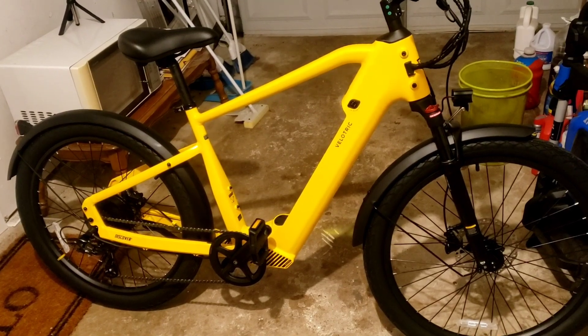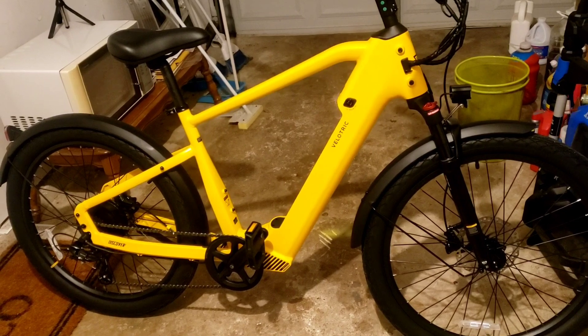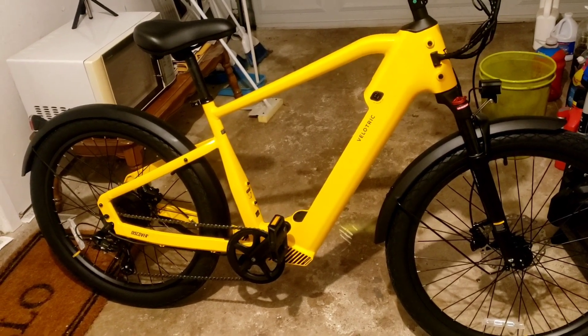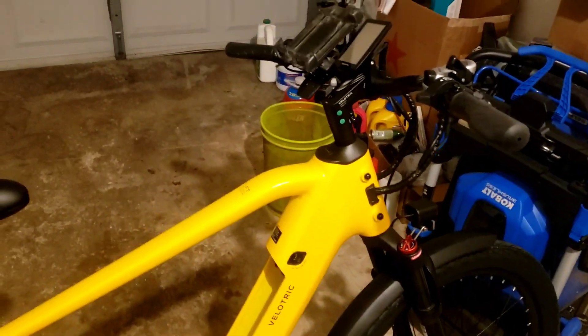I'm a big Trek fan and I looked at the Trek Dual Sport — that bike by itself was like $2,399 or $2,499. That's just nuts. This Velatric is the best you can get in my humble opinion.